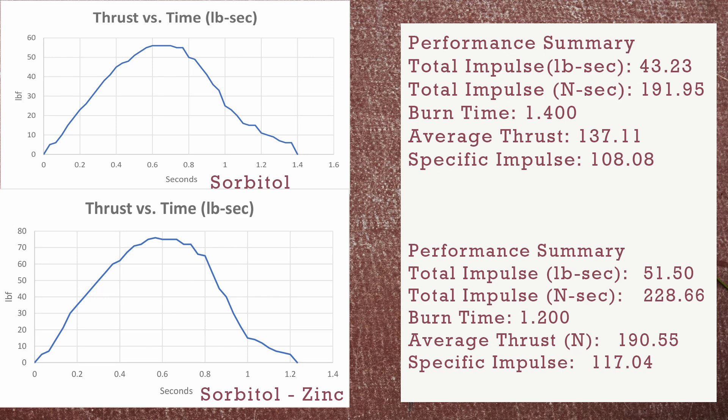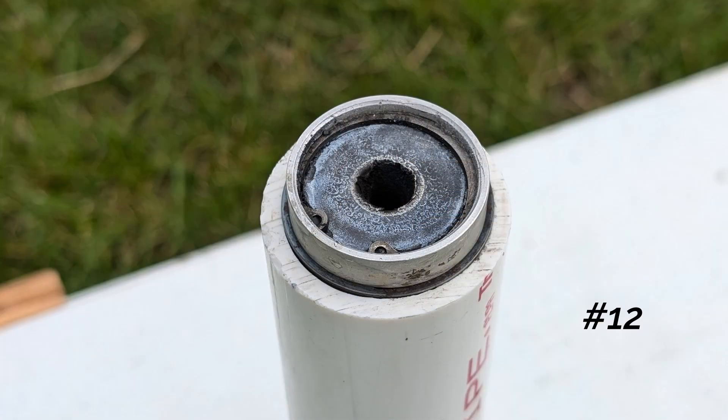That was a little bit of a surprise to me — I didn't know if the zinc was going to burn in the fuel or how efficiently it would burn. Let's take a look at the nozzle. As you can see, there's not a whole lot of residue, so the motor did burn fairly clean. I also used a smaller nozzle than what I usually use for the Super G motor — it's a number 15 nozzle. And for the zinc sorbitol motor, I used a number 12 because I thought it might burn a little bit slower, and as it turned out, that worked out just right.